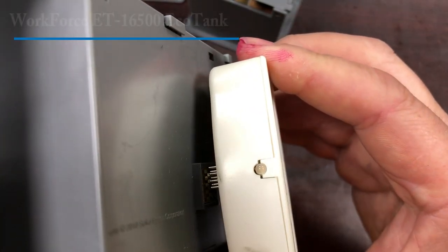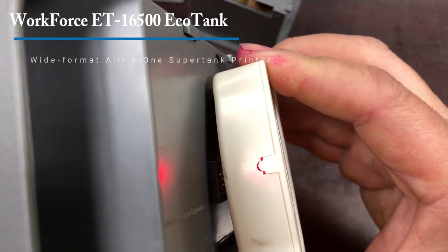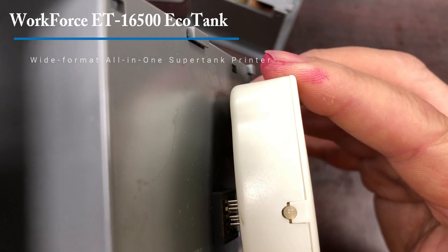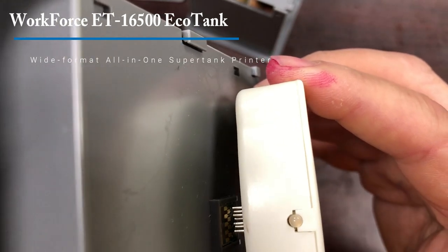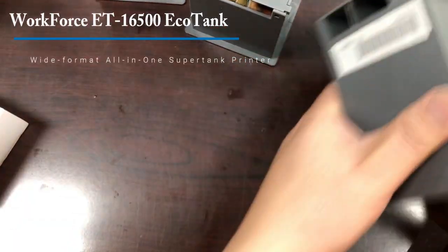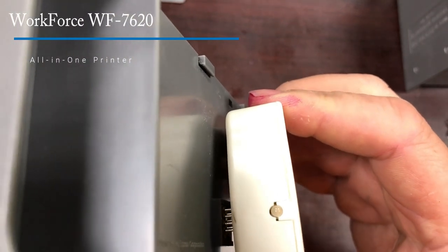This time I didn't line up correctly. Let's try again. Okay, first one. Okay, second one.